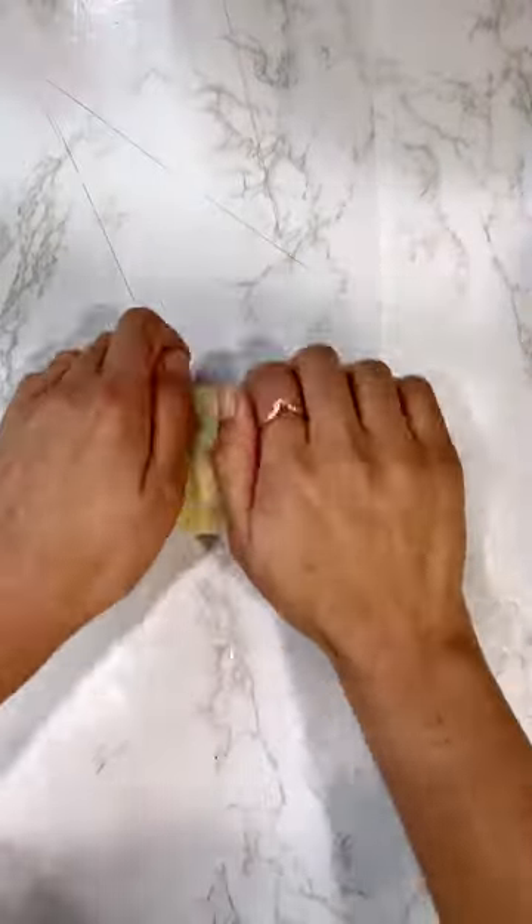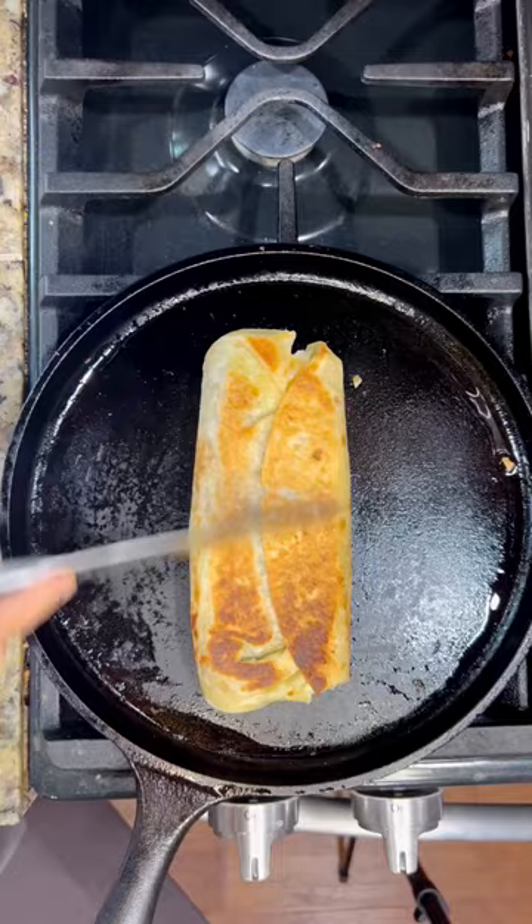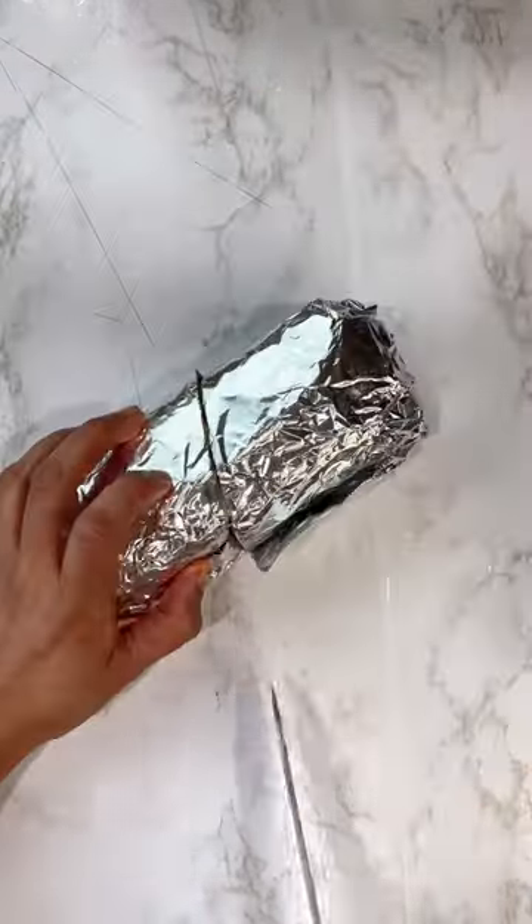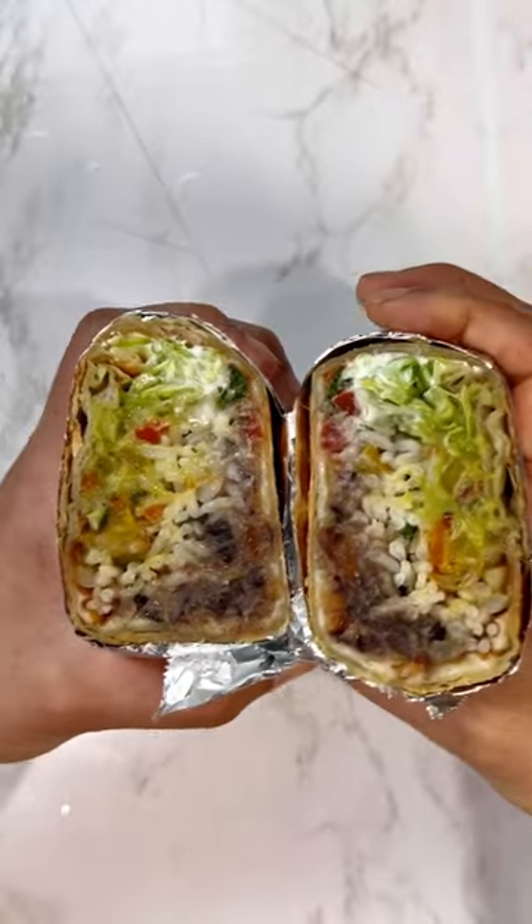Cook again on the hot griddle until it turns crispy from all sides. Wrap into aluminium foil and it's ready to be packed. Refer to the caption for the full recipe.